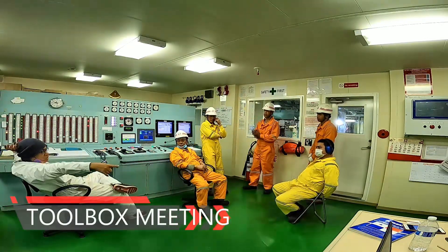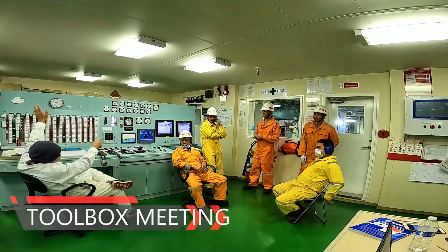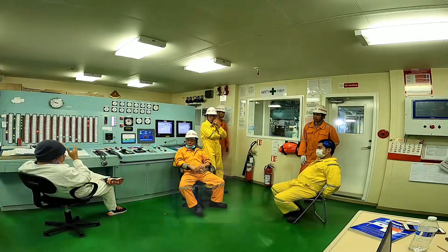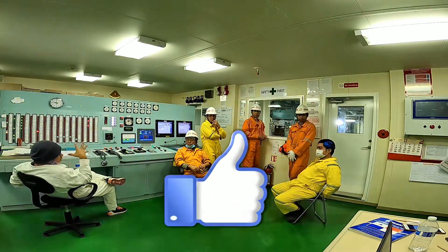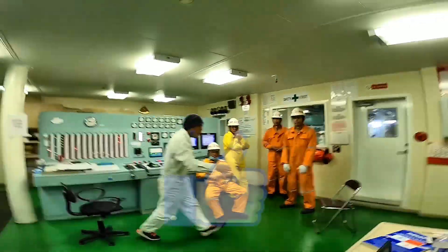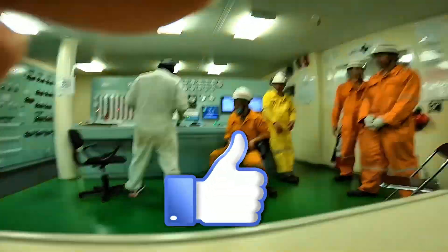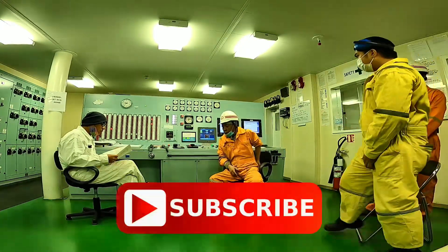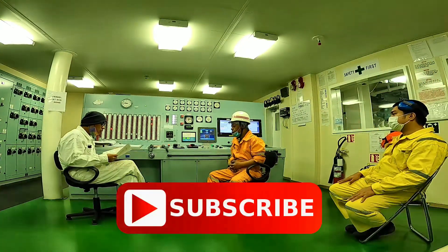Before the day job, a safety talk is always conducted to discuss among the crew what are the planned maintenance of the day, the safety measures to be observed, and other instructions with the chief engineer and/or the first engineer. Today we are going to inspect the main engine piston rings.